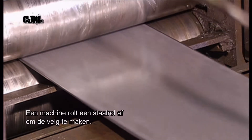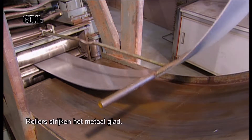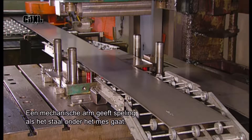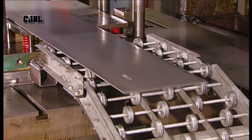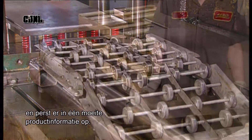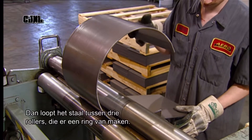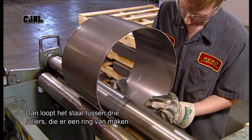To make the rim, a machine unwinds coiled steel and rollers iron out the curl. A mechanical arm maintains the slack as the flattened steel goes under the knife. The blade, called a shearer, cuts the steel to length and stamps product information onto it in one swoop. The steel is then wound between three rollers to twist it into a band.